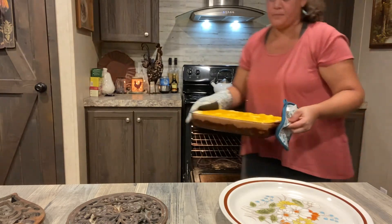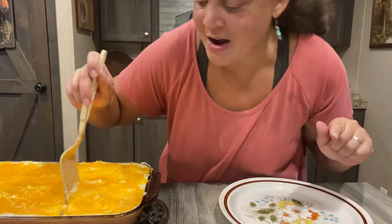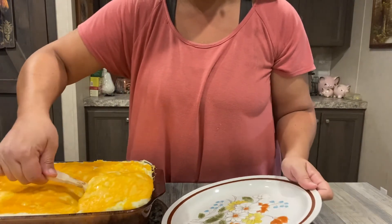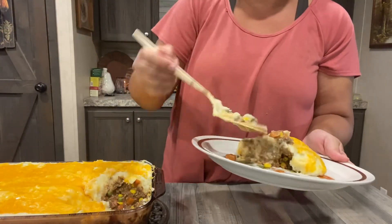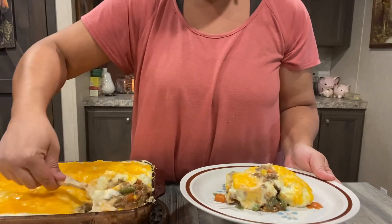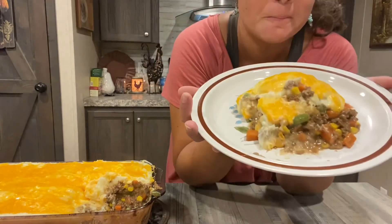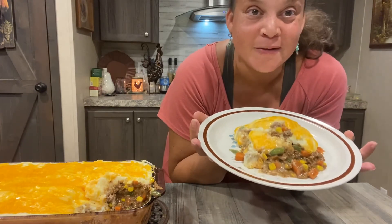Oh, that's heavy — here we go — oh that's hot! Okay, now this is not going to be in a nice solid piece; it's going to fall apart, but look how delicious. It smells so good. This is like a meat pie — shepherd's pie. Look, there it is — not fancy, no parsley garnish. This is probably the worst video for the best shepherd's pie you'll ever have. Enjoy.